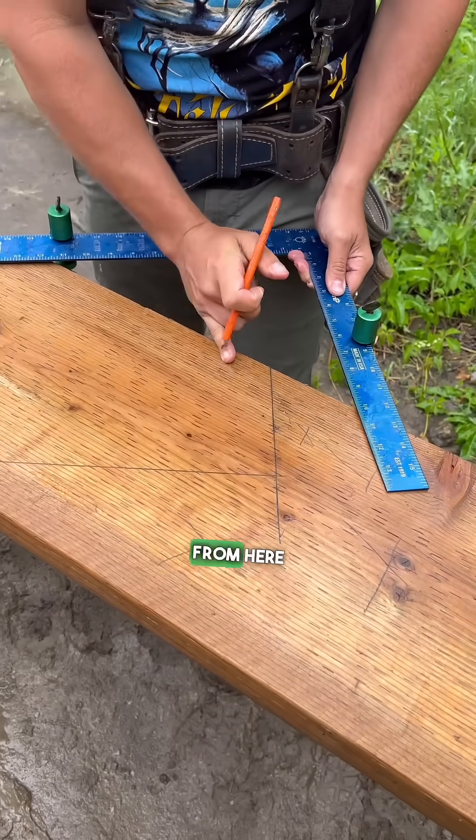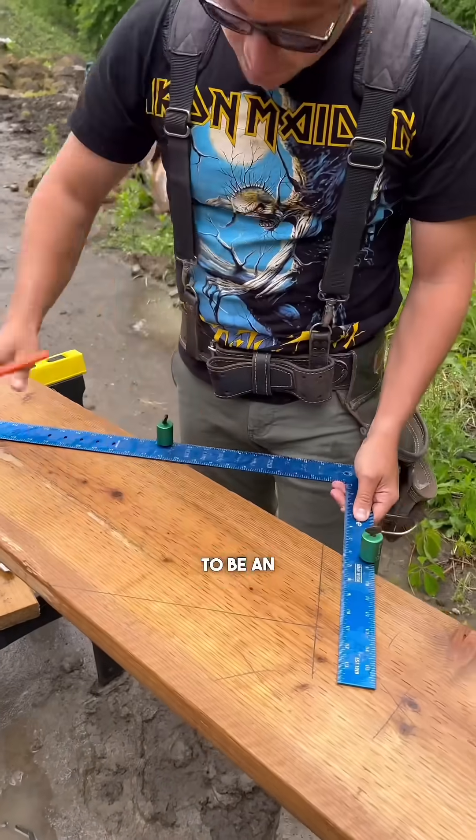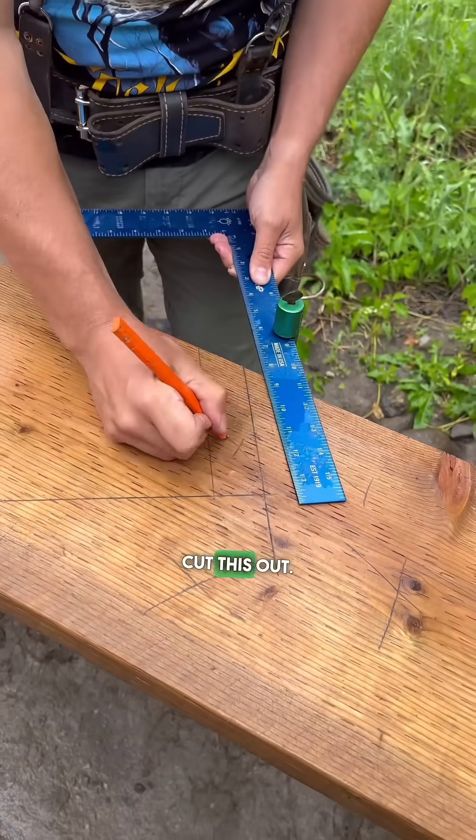Because I'm going to be removing an inch and a half from here to put a 2x8 framing tread on — this happens to be an inch and a half wide — so I just line that up there. Cut this out.